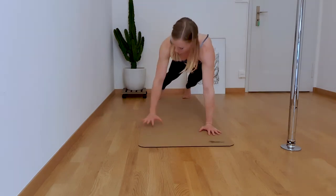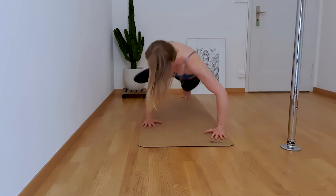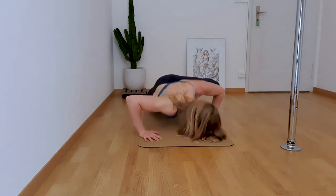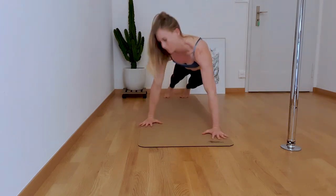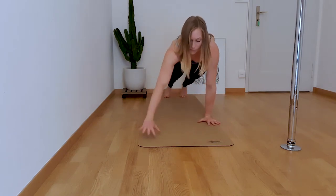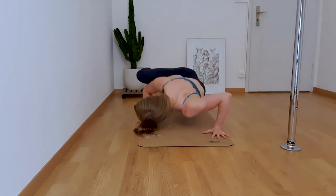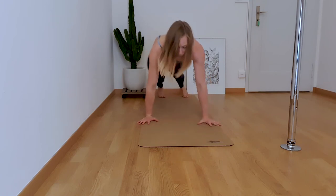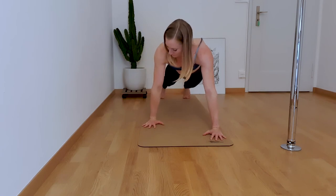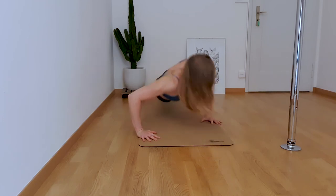Everything is burning. Lift yourself into a plank position. Bring one hand slightly forward and one slightly backwards. Lower yourself into a push-up, bringing the same knee to the elbow that is furthest back. Lift yourself up, swap your hands and repeat. The harder variation adds a jump in for your hand swap. Repeat 6 times on each side, for a total of 12.